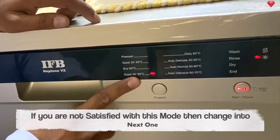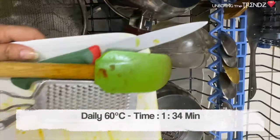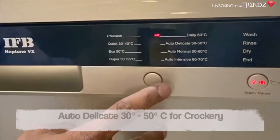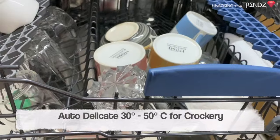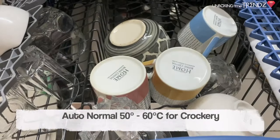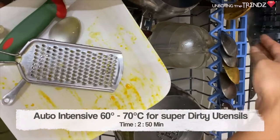If you don't get the desired result with Super 50, first try it. If you still don't get a good result, the second option is the Daily Wash, which is used for regular washing. It takes about 34 minutes. Auto Delicate is for crockery and delicate items, running at 30 to 50 degrees. Auto Normal is also for crockery but runs at a higher temperature and takes about 3 hours.